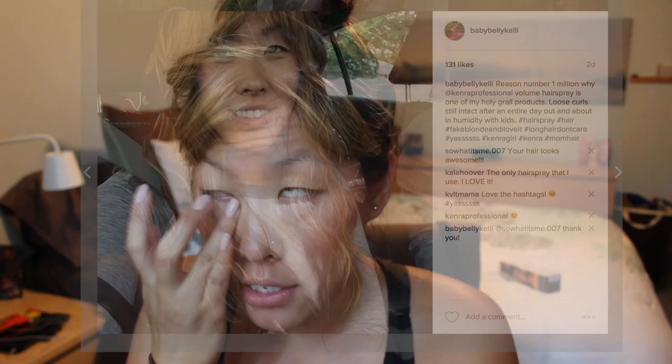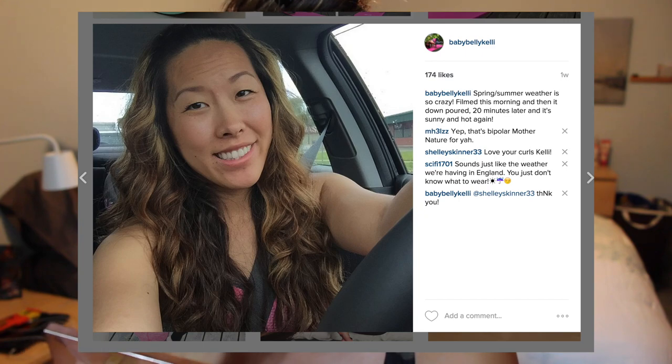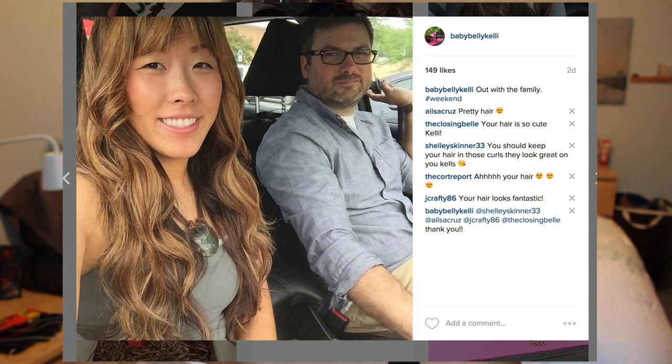Taking my Maybelline Dream Lumi Touch Highlighting Pen in Radiant, I'm going to do a little bit under my eye. I normally wouldn't do this in my natural look, but I do have dark circles so I'm just going to put a little bit in. This is actually what I do every day during the summer — I really do prefer a natural face over a lot of makeup, but I also like playing with makeup. Sometimes I just wear a lot because it's fun.